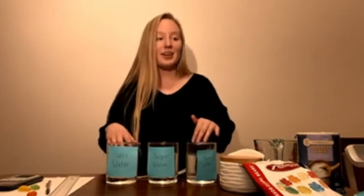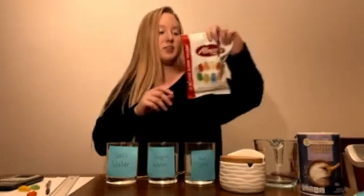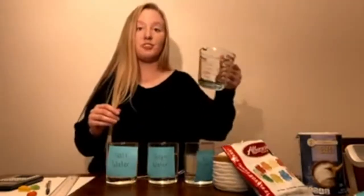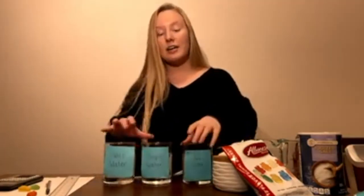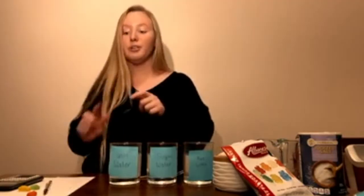What you're going to need for the experiment today is gummy bears, table salt, sugar, a measuring cup, a tablespoon, and three clear glasses each filled with a cup of water and labeled. We're going to have pure water, a sugar water solution, and a salt water solution.